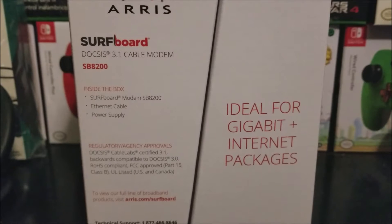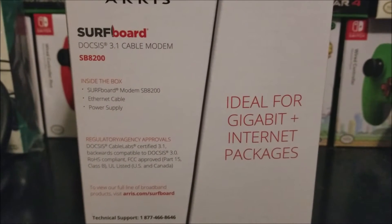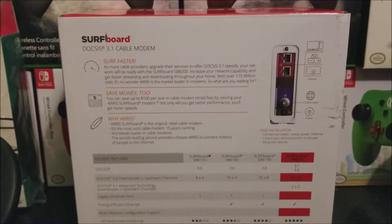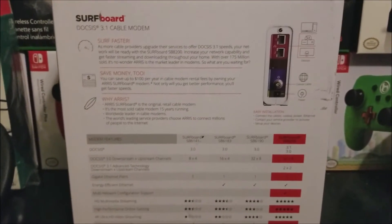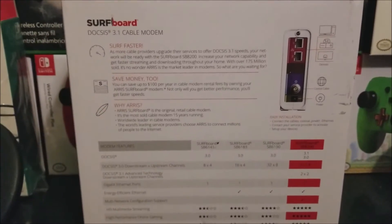The back shows regulatory approvals. The package I currently have for my internet is 400 megabits, so this is going to be future-proofing my modem — so when Optimum decides to go higher, I'll already be up to date and able to get better speeds.